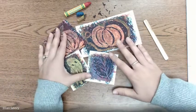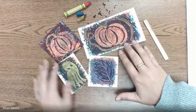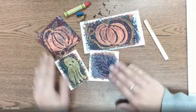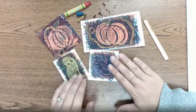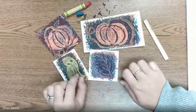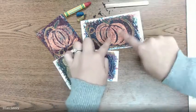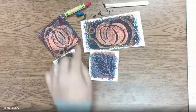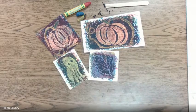We're going to be creating some fall scratchboard drawings. We're going to be mixing colors on our paper using your knowledge of primary and secondary colors, and then we're going to be using a popsicle stick from your bag to scratch away our mixed color on our paper and turn it into a fun fall picture.